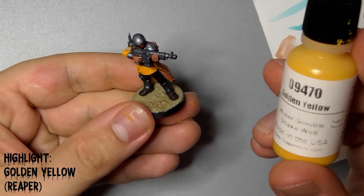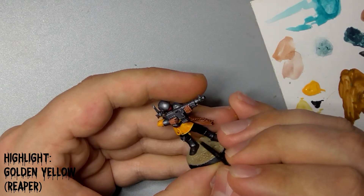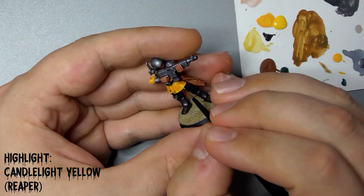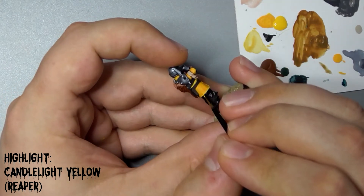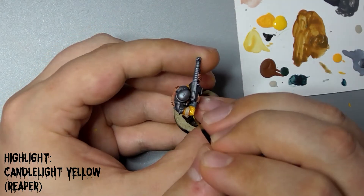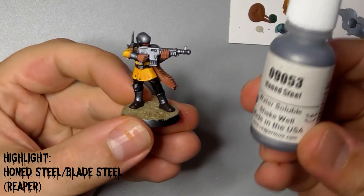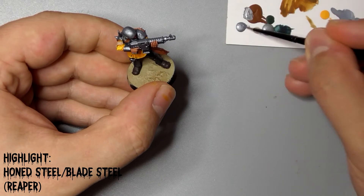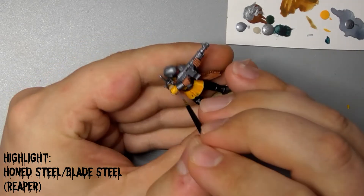Now that the washes are done, we're going to move on to the highlights to really make the model pop and stand out. Take some Golden Yellow from Reaper and just use this to paint a thin highlight line along the folds and edges of his tunic. Follow this with Reaper's Candlelight Yellow and paint only the highest points where the tunic will catch the light or suffer wear and tear. Next up we'll use a 50-50 mix of Reaper's Blade Steel and Honed Steel, and just use the flat of our brush to highlight the edges of the gun and armour, and go over any buckles or buttons we may have missed or accidentally covered with paint earlier.